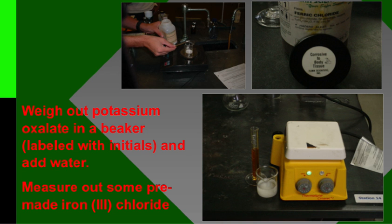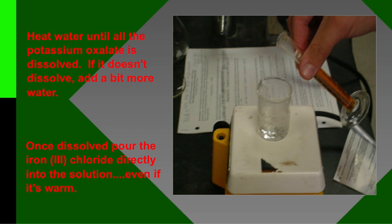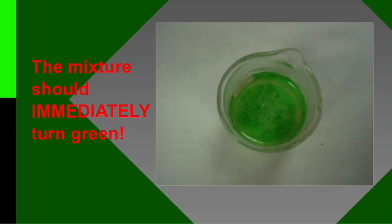You're going to add some water to the beaker and heat it until the oxalate is dissolved. Then you're going to add eight mils of a pre-made ferric chloride. Once it's dissolved, you can add this ferric chloride directly into the warm solution. If you're having trouble getting it dissolved, just add a little more water, a little bit at a time, until it does dissolve. Once it's dissolved, pour the ferric chloride directly into it and you should immediately see this green color. This always works, so just know you will not have a problem with this.